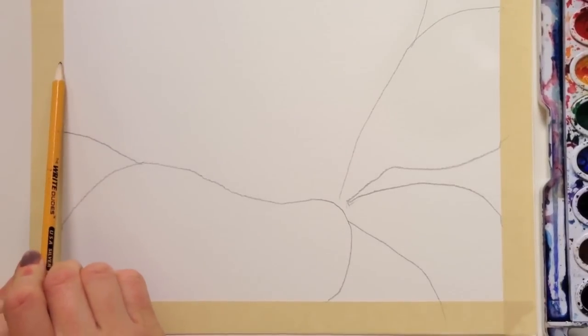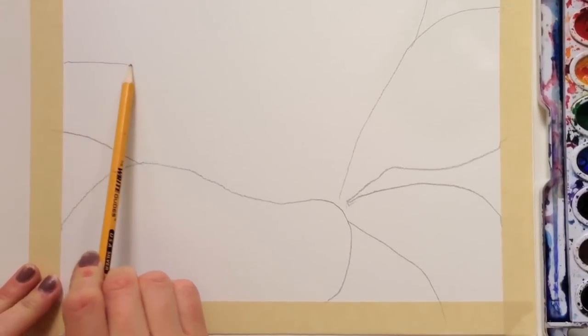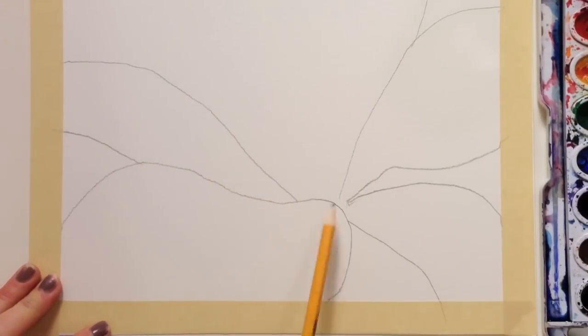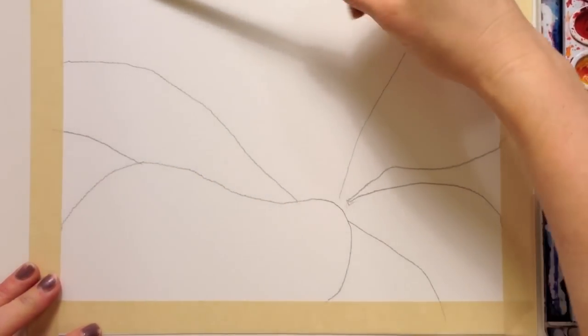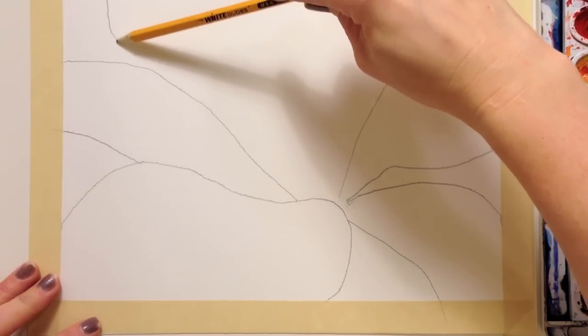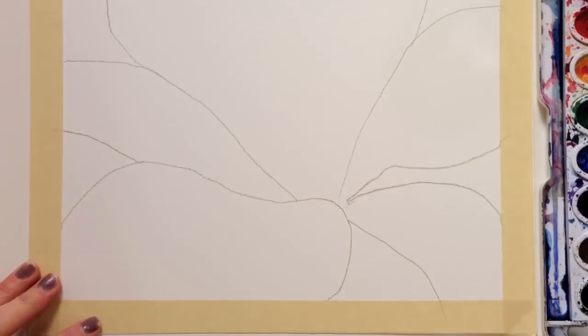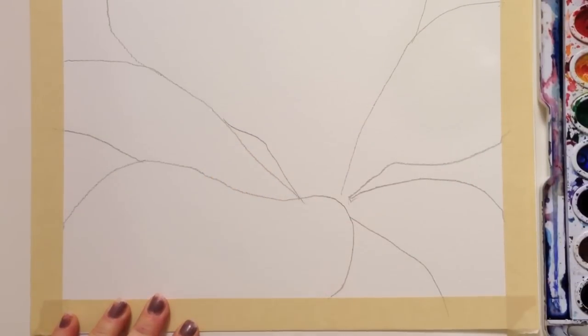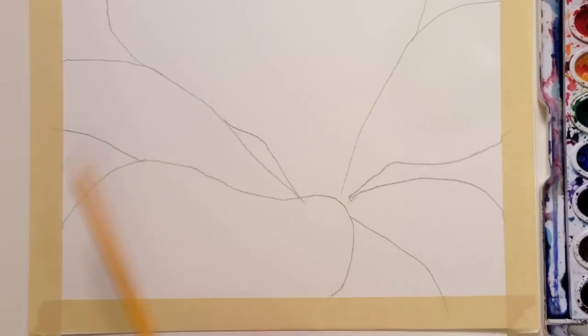Once you get there, start a little bit above it, come up a little bit, and then come down into the middle. Then start up here, not in the corner but a little bit over, and draw a line down. You can draw a little bit of a curve up here and down and in. We have five petals, but we need six.